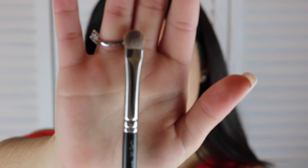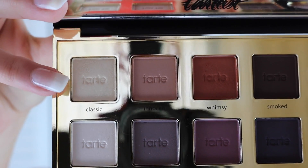Using my MAC brush, I will be putting on the shade Classic as a base color on my whole eyelid.